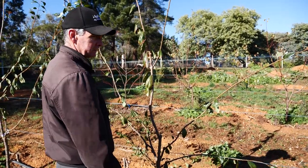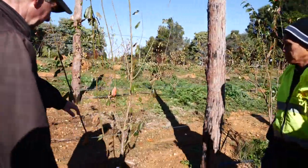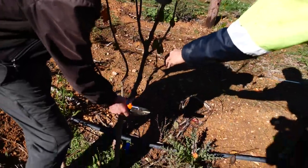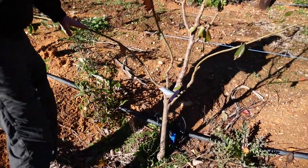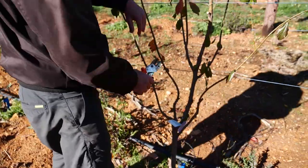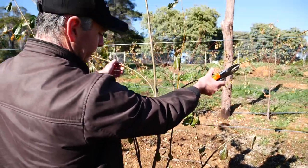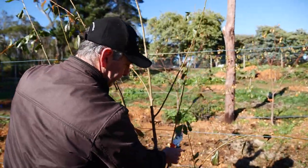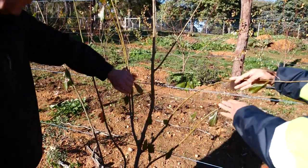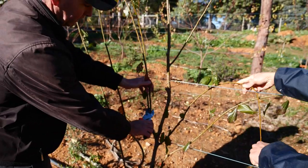Different varieties act and behave differently. This is a satsuma plum. Once again you can come in at your 30 degrees like that. We've got a central leader tree, quite established and well trained here. What do you do with two shoots there - you want to keep one, not two. You don't want to be keeping both of them.